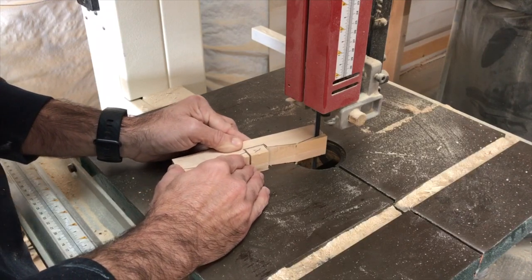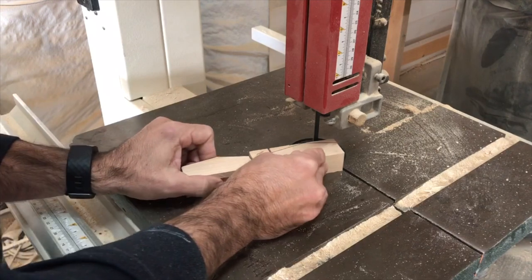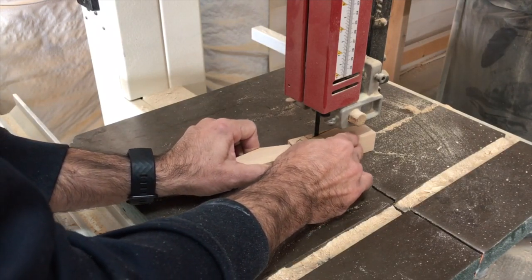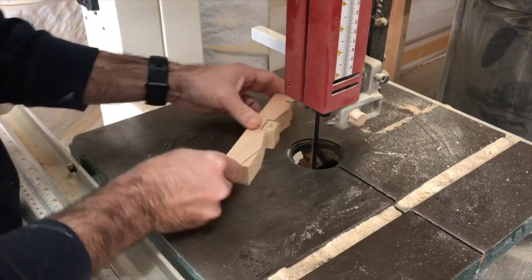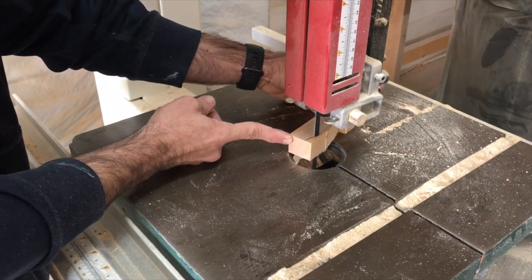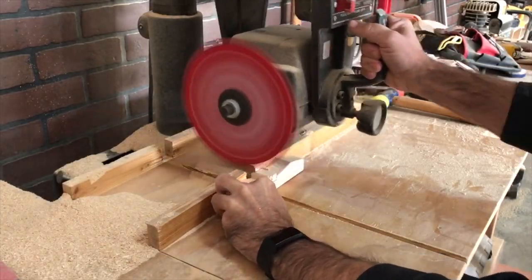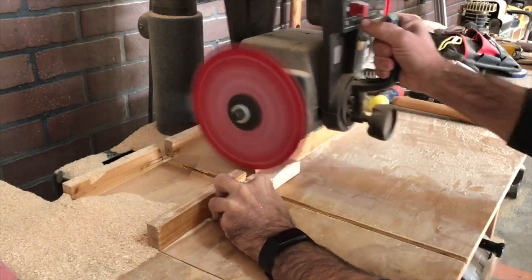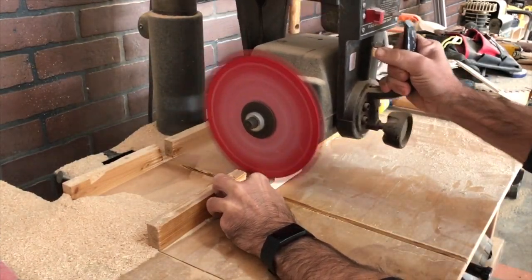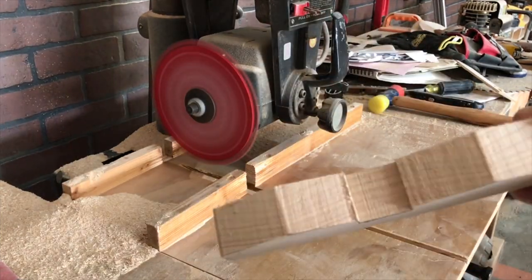I did skip a step in filming — I had decided to pocket hole all the lateral supports rather than use dowels. With filming I kind of forgot, so I pocket-holed the back of them before reaching this point. Let's get started on the radial arm saw and start dadoing out our center sections.